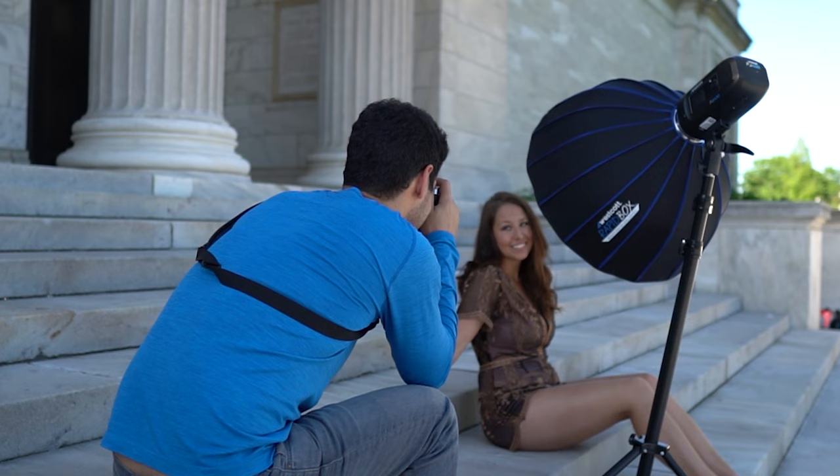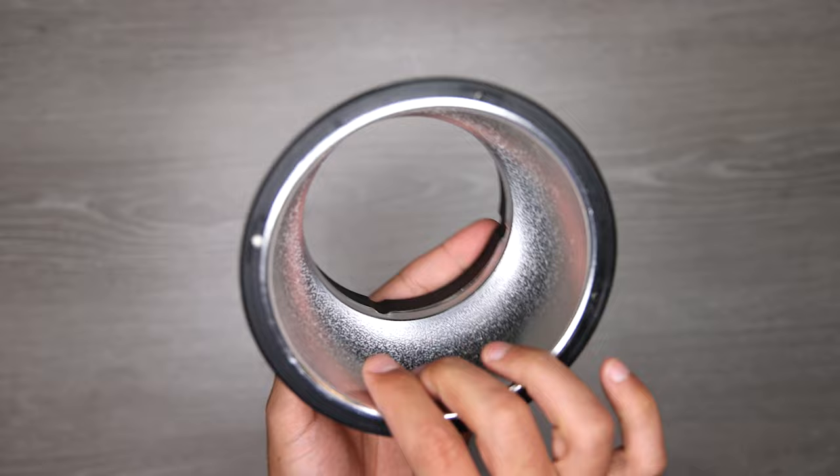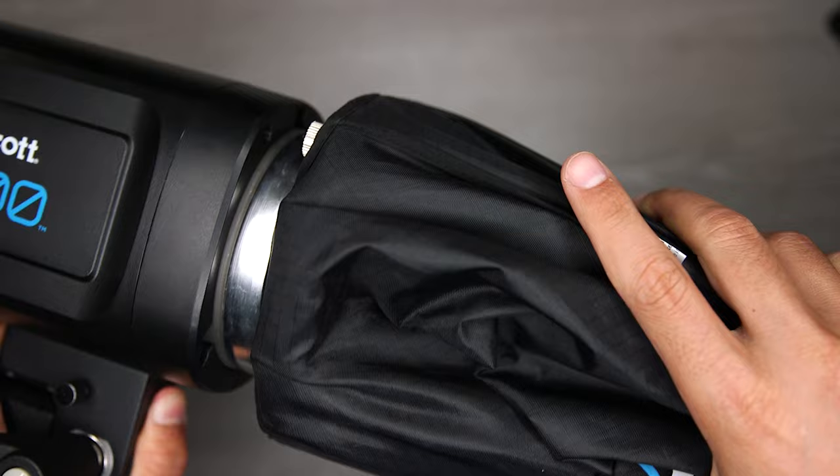I found the color temperature to be very accurate in both lower and full output, which is something that I don't always find with every strobe. The FJ400 uses a Bowens mount, which opens up the door to tons of modifiers on the market. Westcott has always been known as a premium source for modifiers, and I've been using their RapidBox 24-inch beauty dish, Octa-M, and 1x3 with the FJ400, and they've worked great. Next in the box, we get a magnetic reflector and a set of magnetic gels, which easily snap on and off.